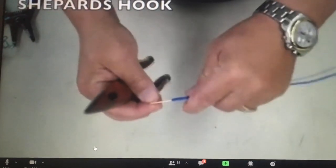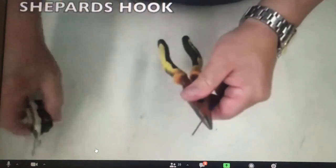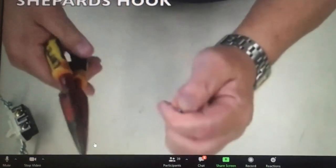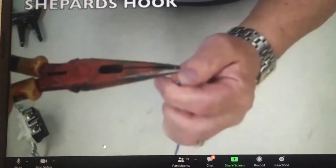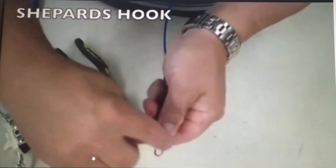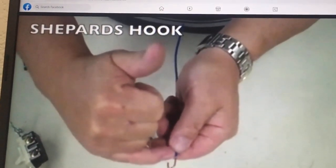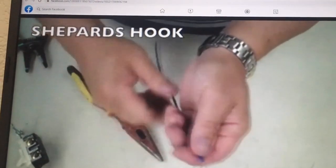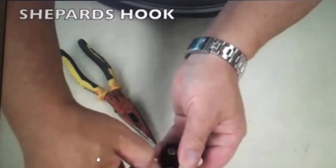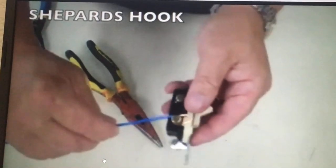The next thing we're going to do is a shepherd's hook. A shepherd's hook is a hook that we put on the wire to terminate to the screw terminal of the device. To do that, strip your wire about three-quarters of an inch long. Then take the wire, grab it at the end with your needle nose, and just bend your needle nose. You've got a nice, smooth, round transition, and the tip of the wire is not going beyond the insulation. You take your device, put your shepherd's hook on there — your insulation ends at the edge of the device and it fits underneath the screw perfectly. You need to do five of those.